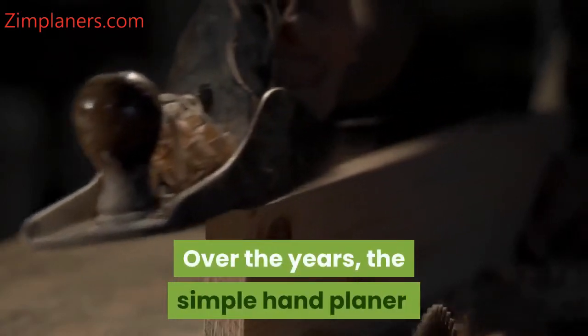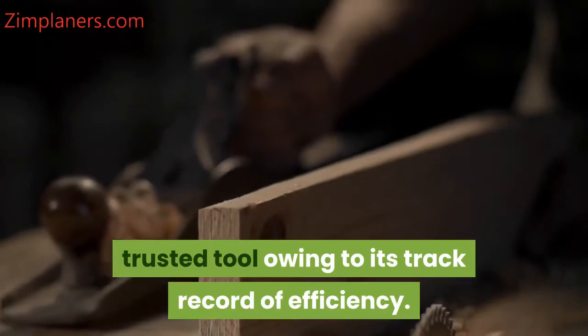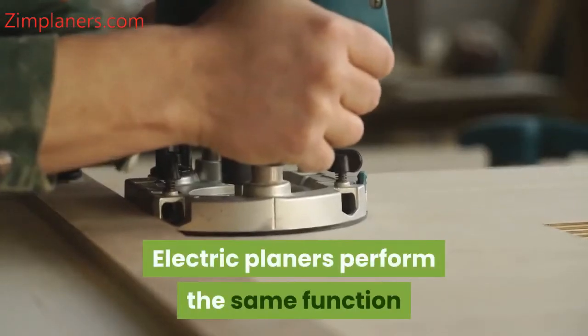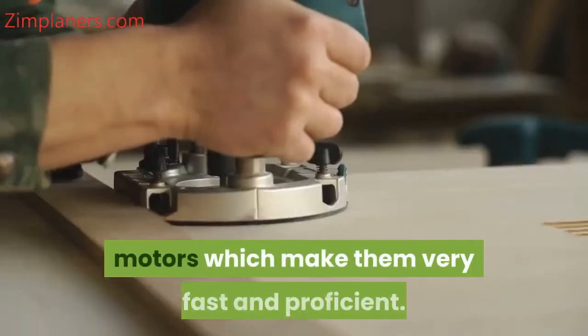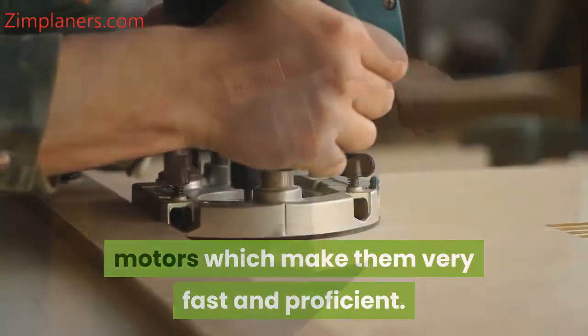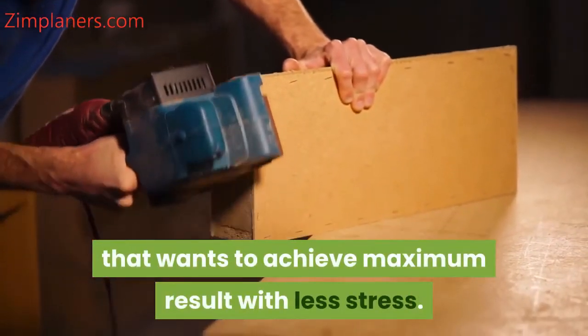Over the years, the simple hand planer has been the woodworker's most trusted tool owing to its track record of efficiency. Electric planers perform the same function except that they are powered by automated motors which make them very fast and proficient. They are essentially a tool for any woodworker that wants to achieve maximum results with less stress.